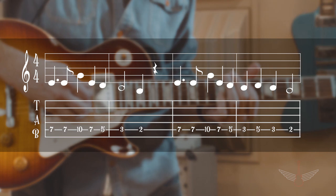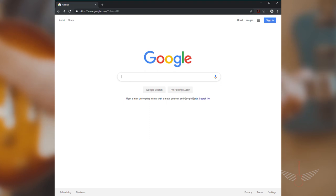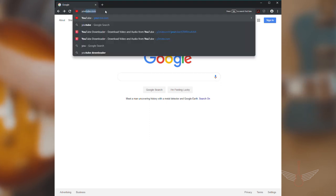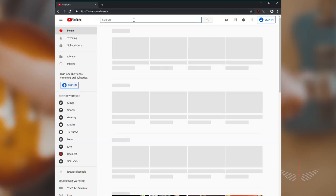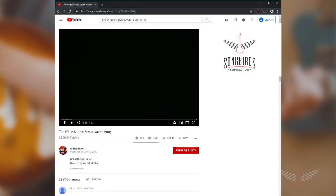If you read music, you can use the top musical staff to count the rhythm. If you can't read music, don't worry — go to YouTube and pull up the song. In this case, it's the White Stripes' Seven Nation Army. Listen to the song and simply match the rhythm of the song. It'll take time to train your ear and feel the rhythm of the song, but this will get easier as you go.